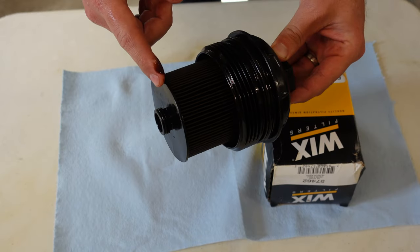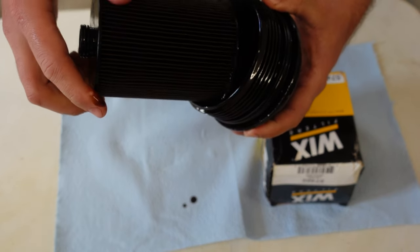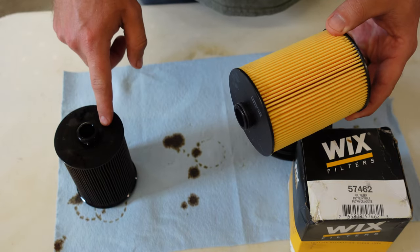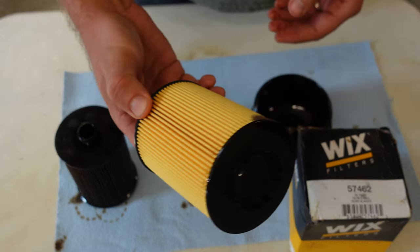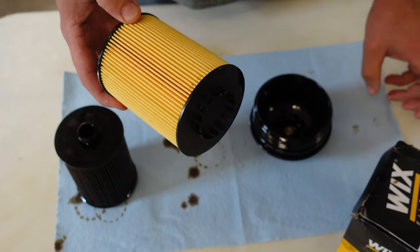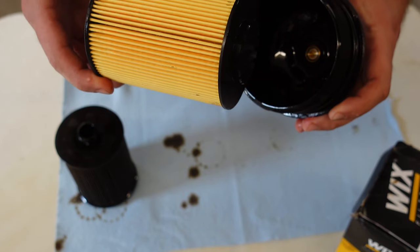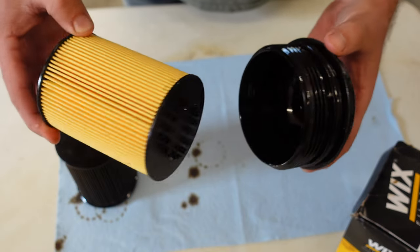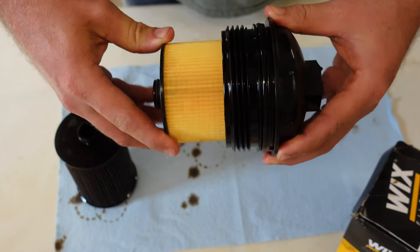Now we're going to replace the oil filter with the new one we've purchased. This just clips inside the housing — just kind of wiggle it loose and we'll set that to the side. The old oil filter out of the car was STP brand, picked up from AutoZone. This new one is a Wix filter — a recommendation from the Beetle oil change video, so we're going to give that a try. If you have one you prefer, go ahead and leave a comment below. Basically the same way we took this filter out, it's going to go back in — take this end, apply a little pressure, and it snaps together.